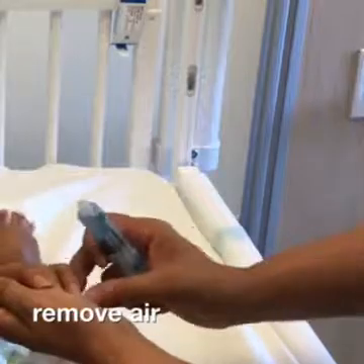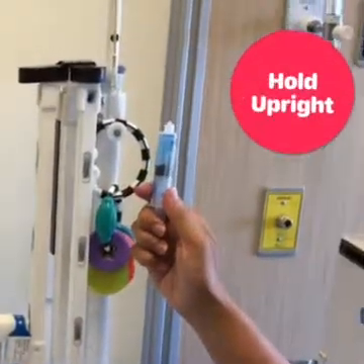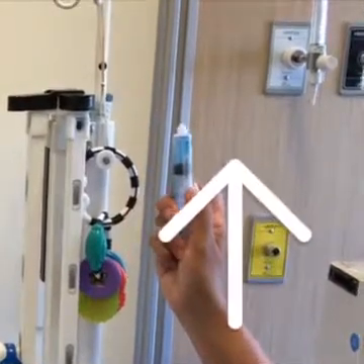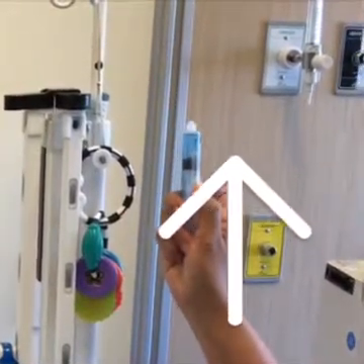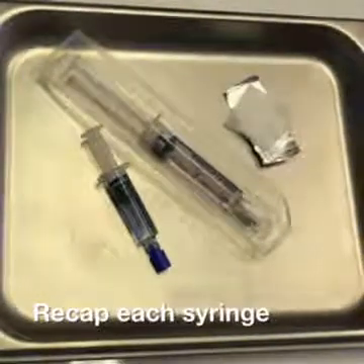Remove the air from the syringes by twisting off the cap. Hold the syringe upright. Pull down on the plunger to break the seal, then push up on the plunger until a drop appears at the tip. Recap each syringe, making sure you do not touch the tips.